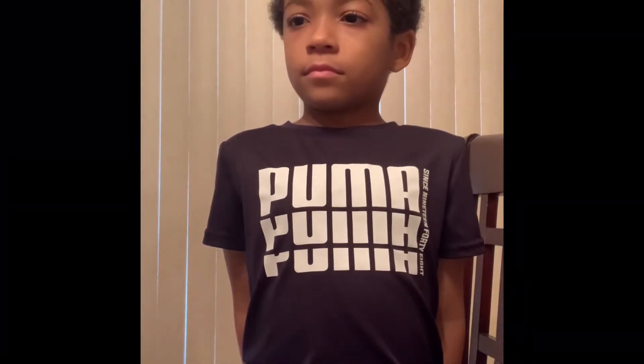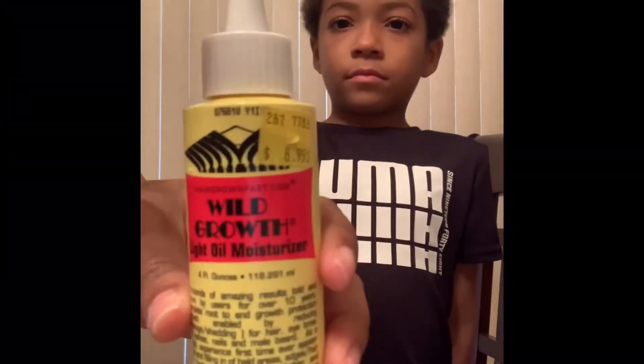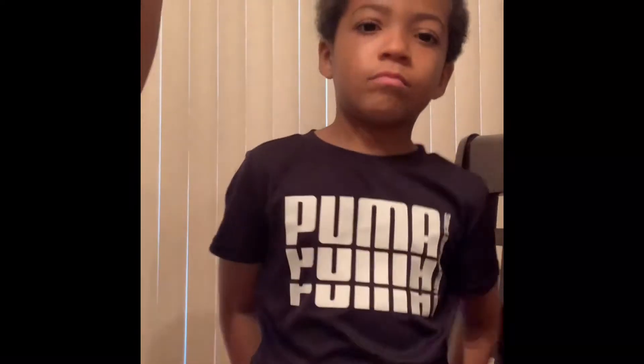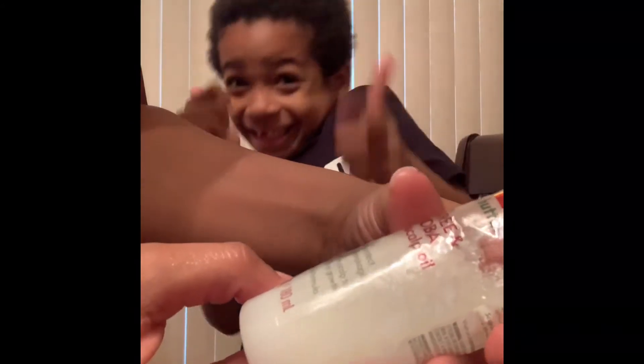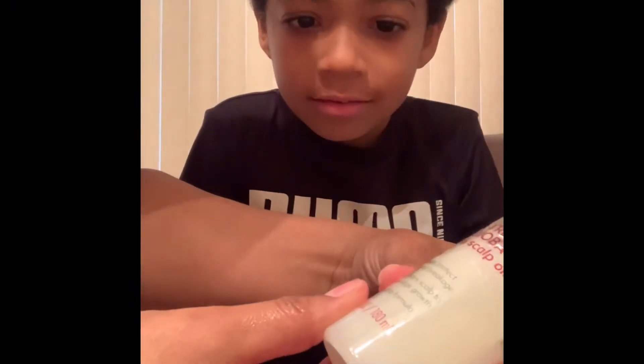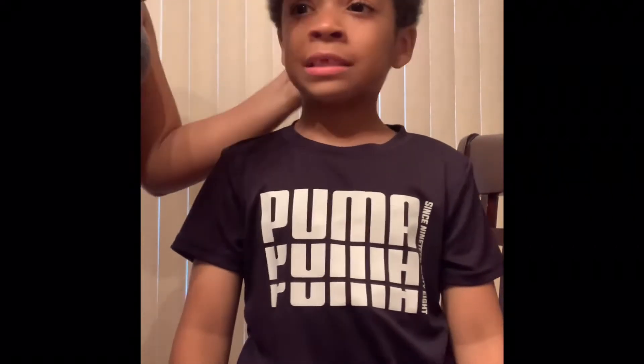Now we're going to put in the oils. This is my oil of choice, but he doesn't like the smell, so for him we use the Cantu. It's tea tree, jojoba hair and scalp oil, and it helps protect against breakage, conditions the scalp to encourage growth, and it's a no-drip formula. Some of these products are mine and we're basically sharing. This one liquifies — even though it was pretty thick in the container, it liquifies. So I just pour it out into my hands and rub it through his hair.